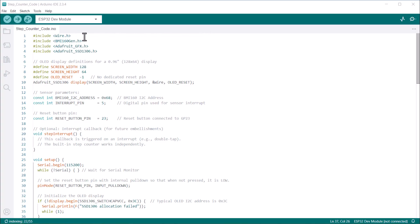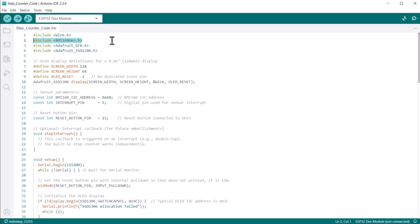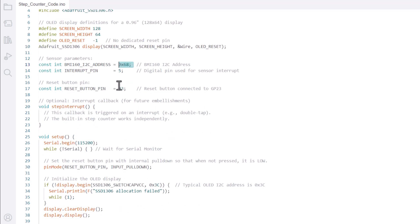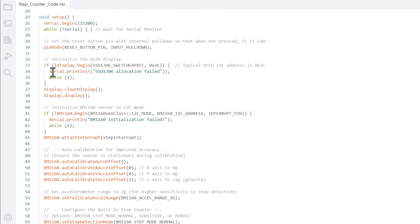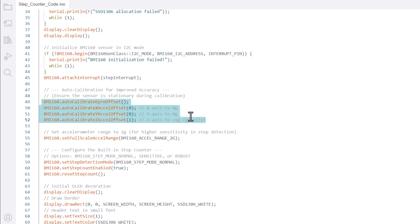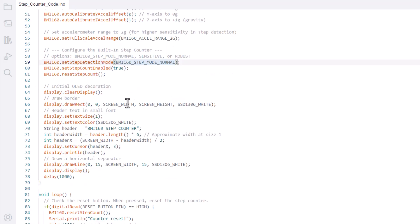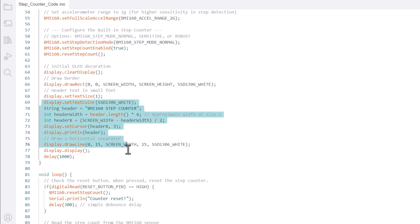In this code, we are using the BMI160 gen library for reading step data. For the OLED, we are using the GFX and SSD1306 library. The I2C address of BMI160 is 0x68 here. Under the setup section, we initialized serial, then the OLED display, and then the BMI160 sensor. We did the auto calibration for improved accuracy. These lines set the accelerometer range for high sensitivity detection. From these lines, we configured the built-in step counter. This part is for the OLED display to show some graphics.